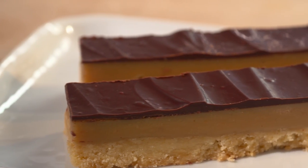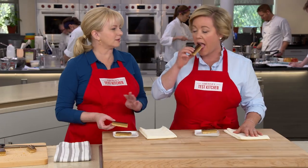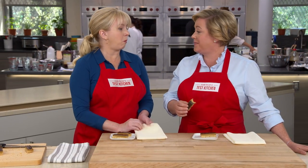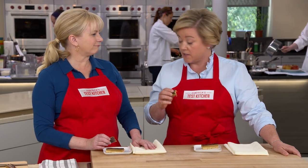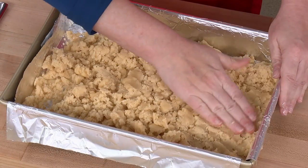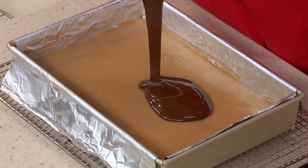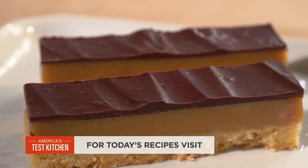These are just beautiful — those layers are so nice and even. Not a thick layer of chocolate, just that thin veneer on top. It's just enough of that bittersweet chocolate. It's the perfect combination. The firmness of the shortbread and that caramel layer has the perfect texture. These are simply amazing. So if you want to be a millionaire, press in a quick shortbread crust, use sweetened condensed milk and heavy cream for a foolproof caramel layer, then top it off with a beautiful layer of tempered chocolate.